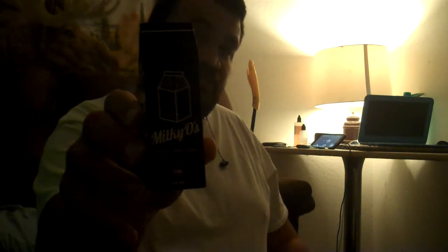Let's get on with the juice review. What we're reviewing is Milkman Milky O's. This is basically like a milk and cookie vape — like an Oreo cookie vape.